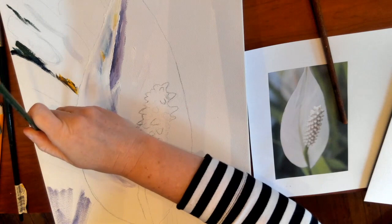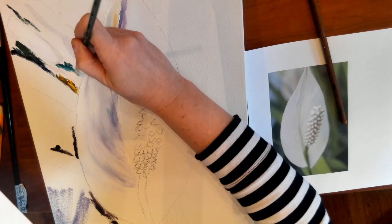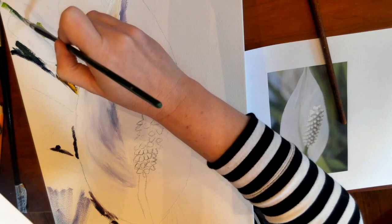Don't be afraid of color — use color to your advantage, always thinking about the values. I can make any color lighter by adding white to it, so sometimes I'll add white and bring it into a lighter area.